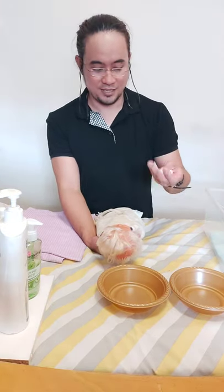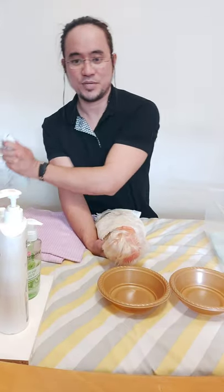Next, clean the face. Get cotton balls, soak in lukewarm water, and with a circular motion clean the forehead, going down to the cheek, the bridge of the nose, the chin, the neck, and the back of the ear. Do the same on the other side, then pat the baby's face dry gently.